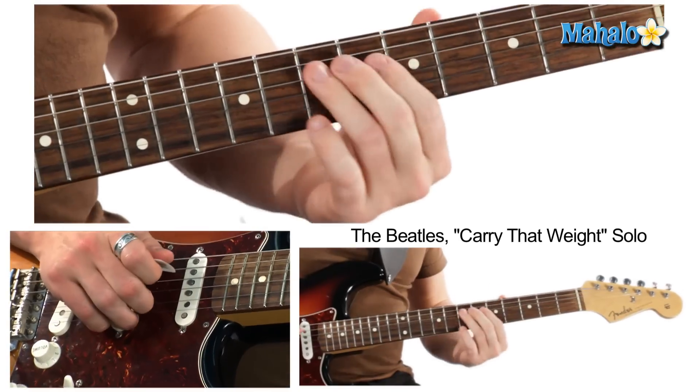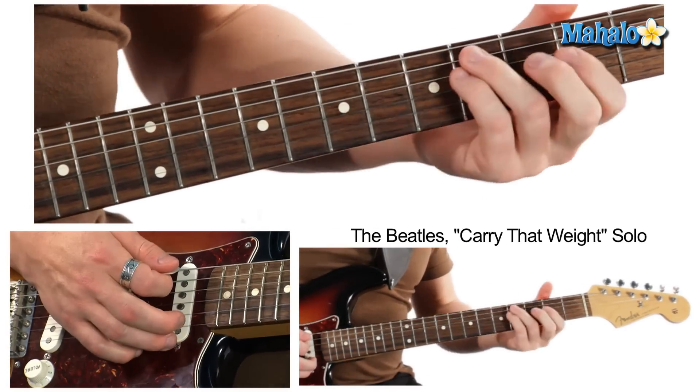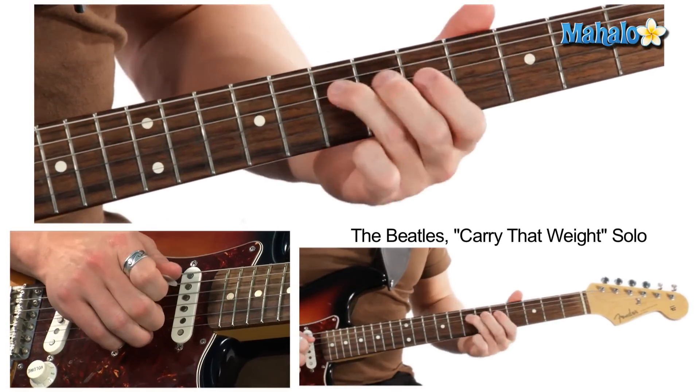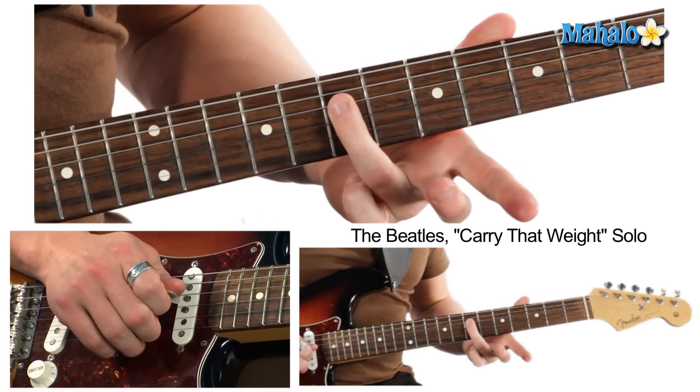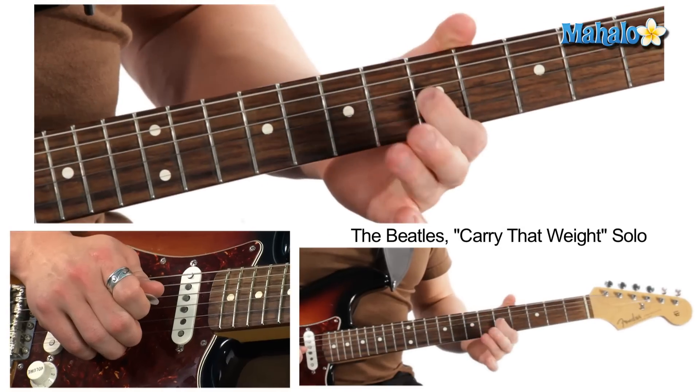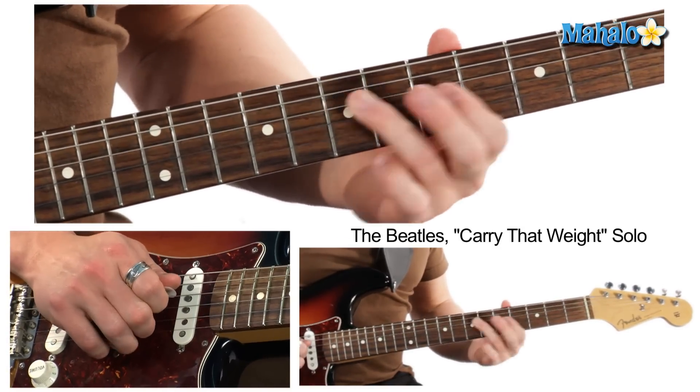So let's break it down. The chord is F major seven, and you're going to start on the seventh fret of the D string, then five on the G string, then back down to seven.